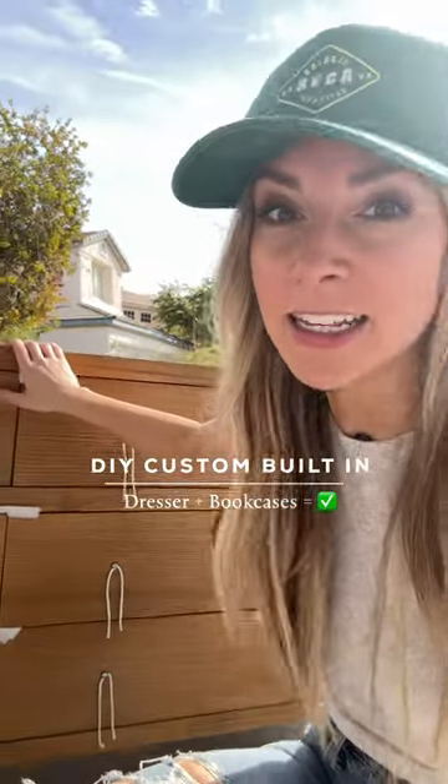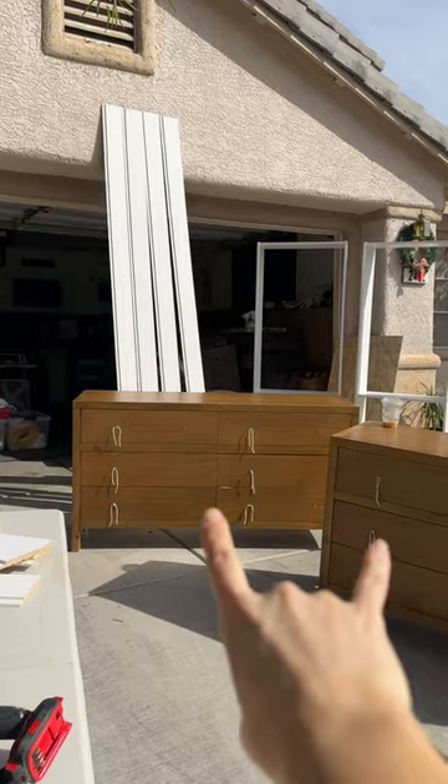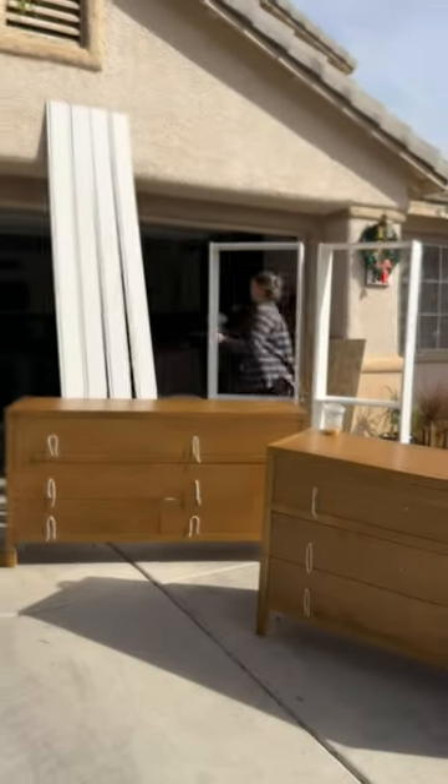This is a dresser — you can take nightstands and when you pair them with an IKEA bookshelf you can make a cool custom built-in by piecing together cool things. This is going to be the bottom of it, then we've got the counter, then we've got IKEA shelves. It's like playing Tetris with furniture pieces.